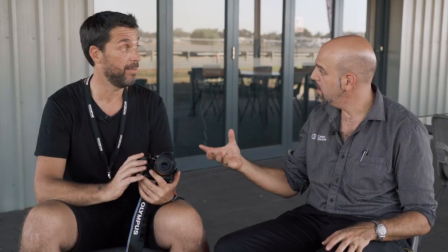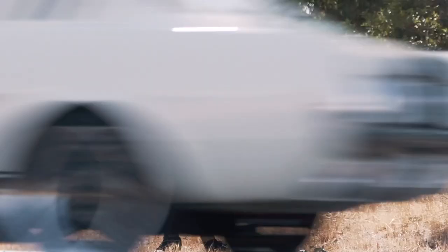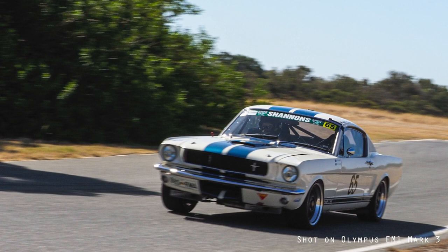It's weather-sealed — you can pour water over this body and lens, both are completely weatherproof. That's another great thing to consider if you're traveling: you don't have to be scared of taking it out in the rain. That's pretty awesome.